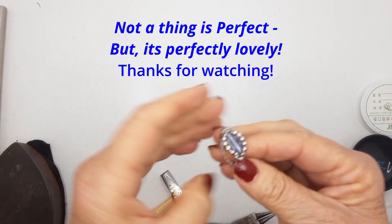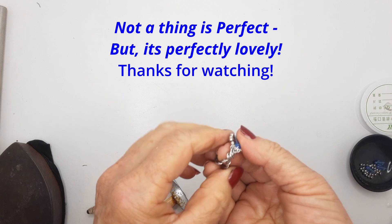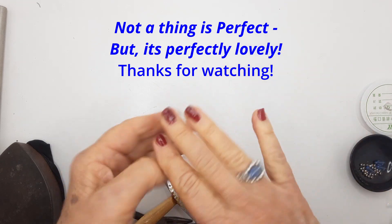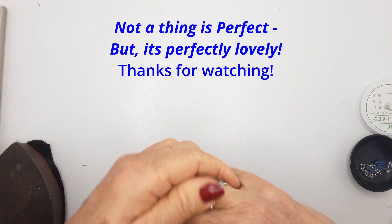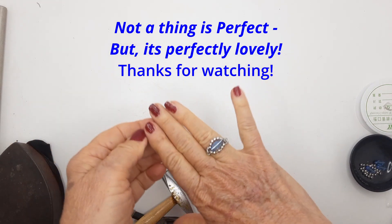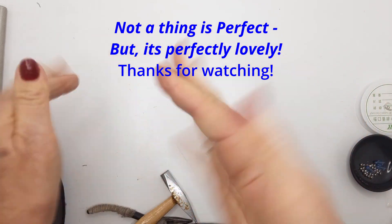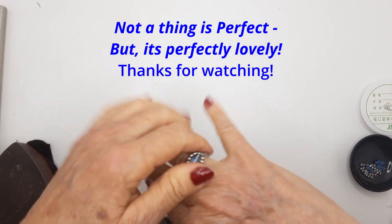We're trying it on and isn't that just absolutely gorgeous — I love it. Perfectly lovely. Thank you for watching, please take great care of yourselves. You are very special. Bye-bye.